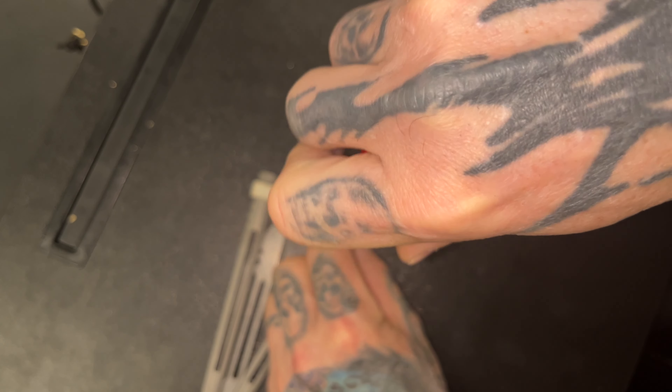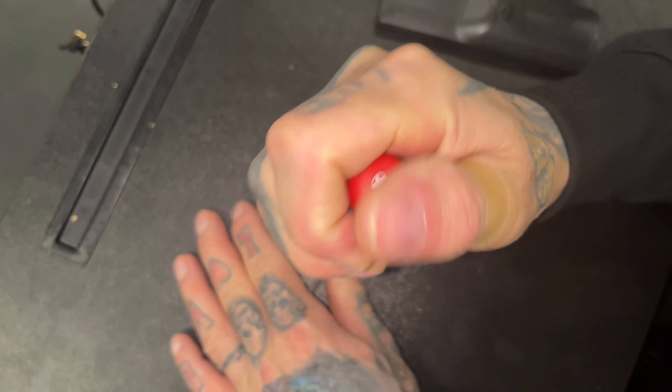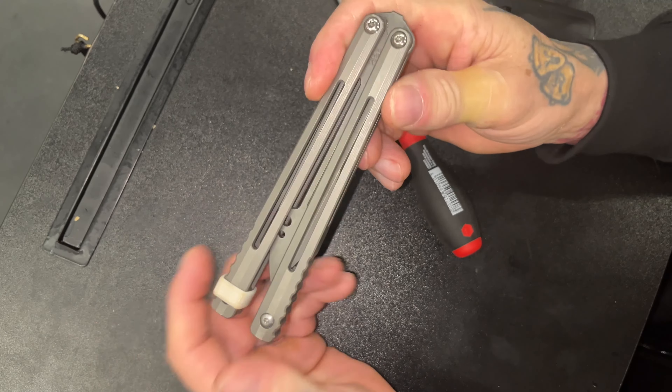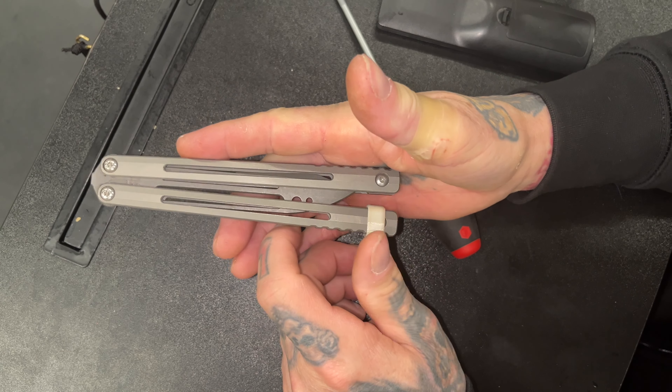Maybe even with a backup trainer — it's not a bad idea, actually. And there, you're all set. Now I've got extra weight in the butt end of the knife and it rollovers a lot better.